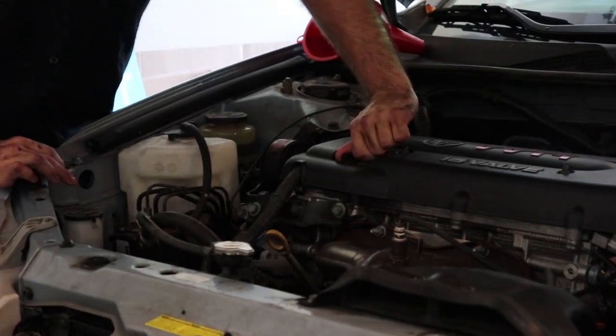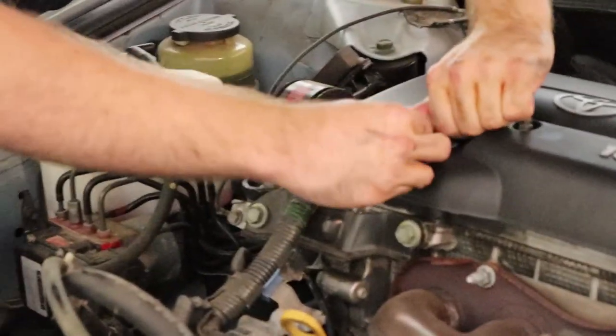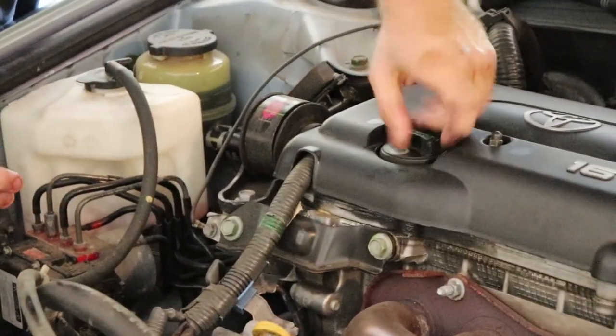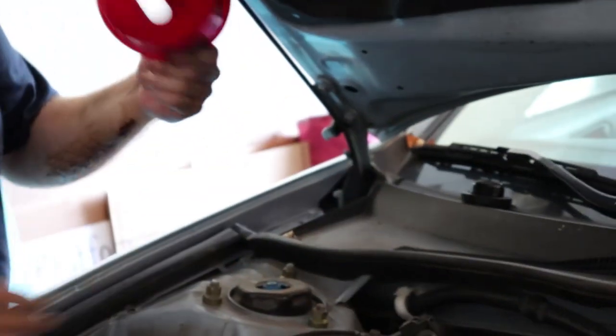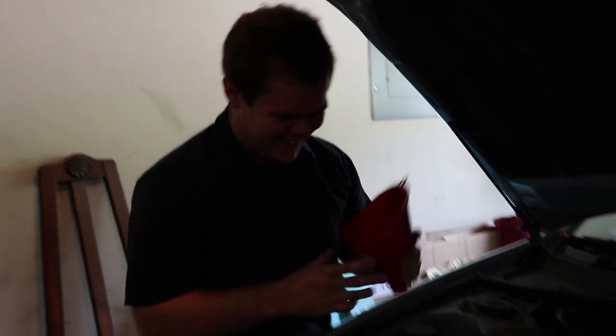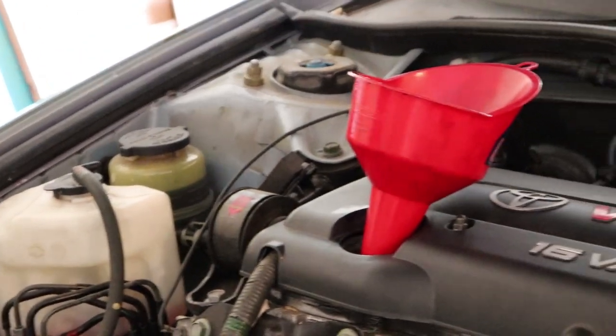On top of your engine there will be an oil fill plug. You loosen it and take it off. Take a funnel — because you don't want to spill oil all over your garage — and just take off the cap to your oil and pump it in very slowly because you do not want it to spill over.